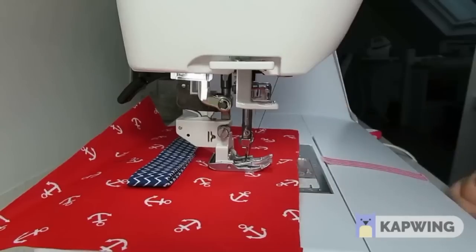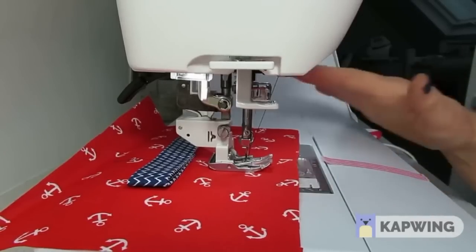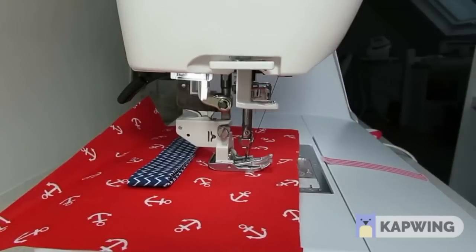So there we have a perfectly stitched seam even though you've gone over a huge hump of about eight layers. You can use the hump jumper for straps, corners, thick pockets — virtually anything where you've got a hump. I hope you found this tutorial helpful and you'll join me again for more in the future.